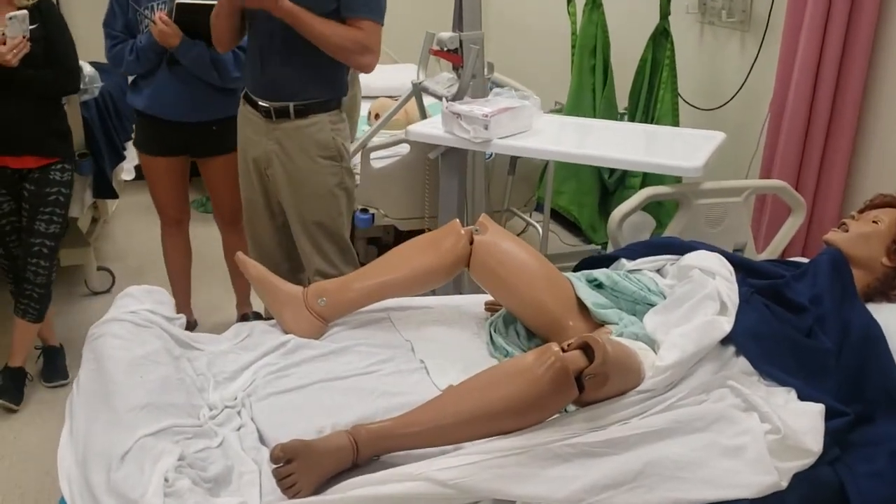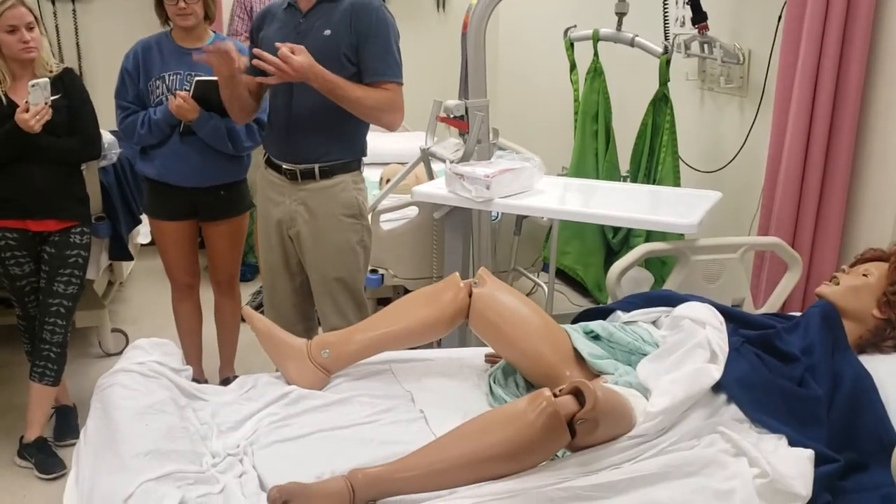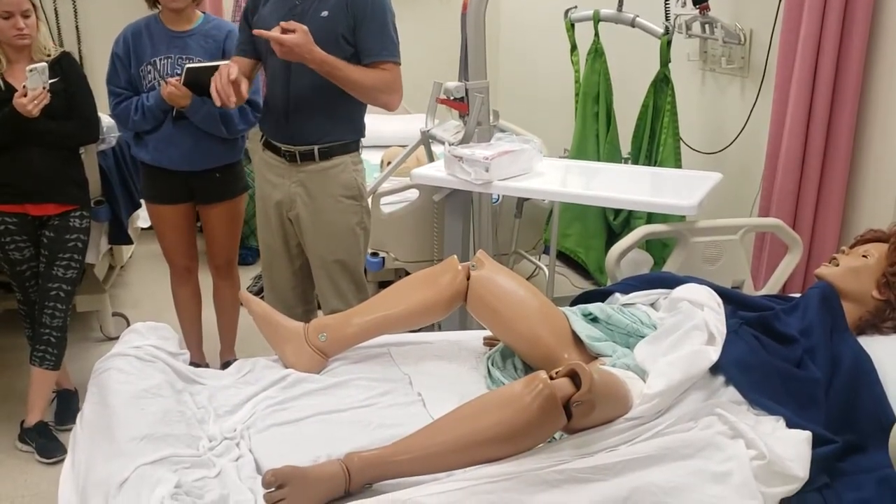We're going to do those five things that we always do before we do any assessment or skill. We introduced ourselves, we washed our hands, we provided privacy, and we explained the procedure.